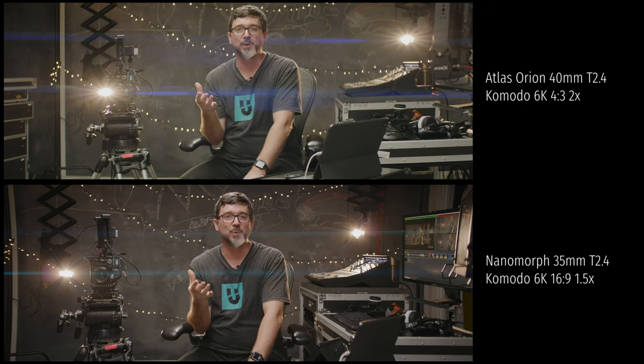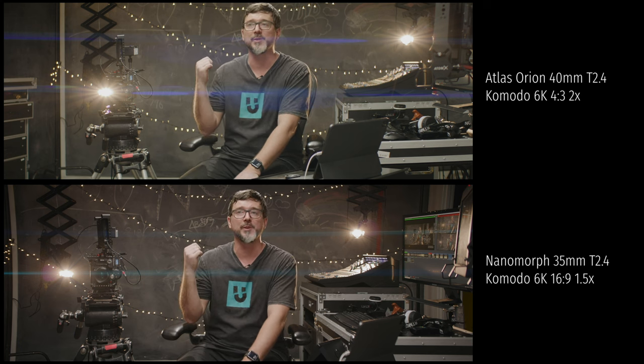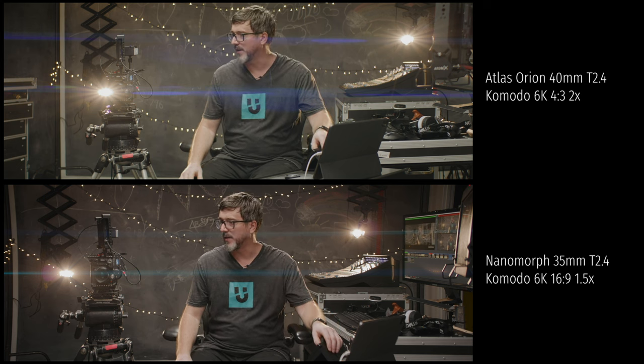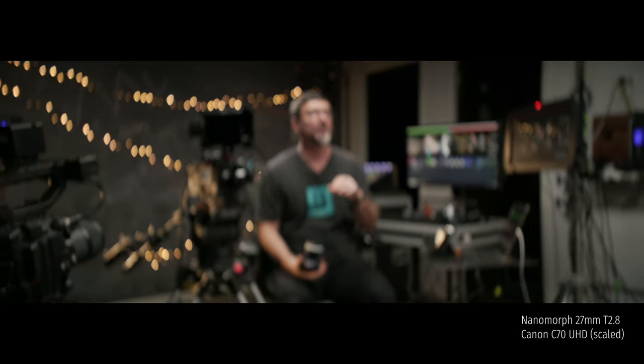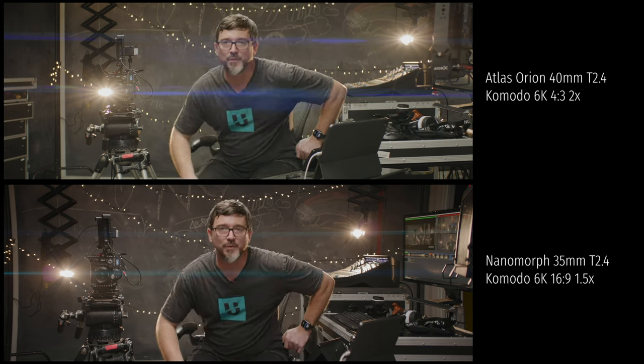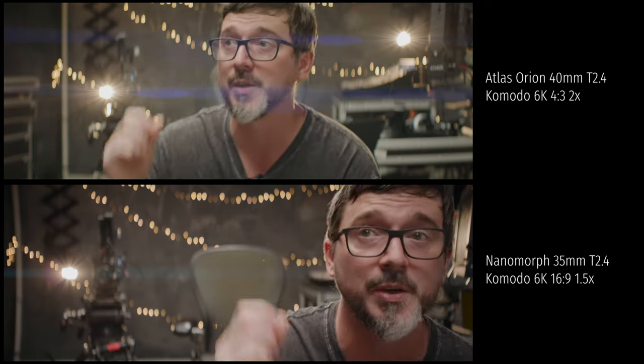One of the other things people notice with anamorphics is the strange bokeh characteristics. Part of the reason I've got the fairy lights here is that out-of-focus points of light on a spherical lens will be circular. If I go to the C500, you'll see the fairy lights in the background are little circles. Whereas if I go to the C70 and rack it out of focus, you can see there's an elliptical shape to the out-of-focus lights. That's less pronounced on the 1.5x squeeze than it is on the 2x — on the side-by-side, you can see the bokeh is a little more vertically stretched on the Orion at the top than on the Nanomorph at the bottom, because the Orion is a 2x squeeze versus the Nanomorph's 1.5x squeeze.